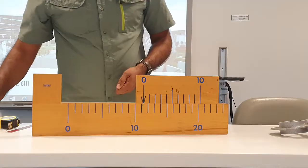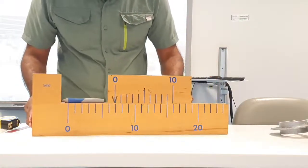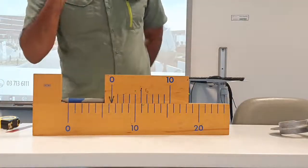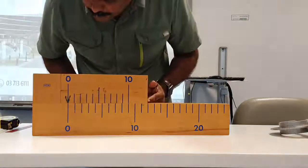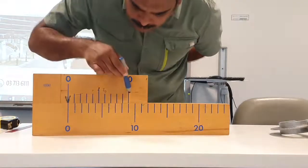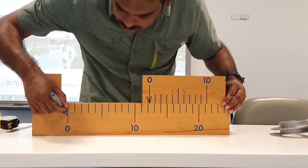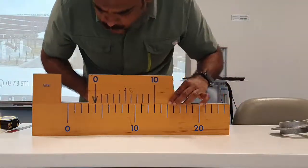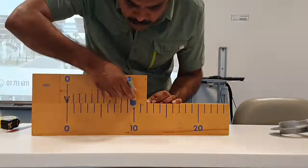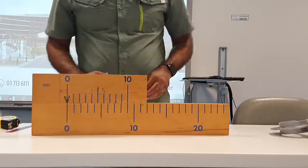If you want to measure the length of a pen, you keep the pen inside and move the subscale back until it stops. When the subscale is fully closed, the subscale zero and the main scale zero coincide. The key principle is that 10 divisions on the subscale occupy only 9 divisions on the main scale — that difference of one division across 10 subdivisions is what makes this instrument capable of very accurate measurements.